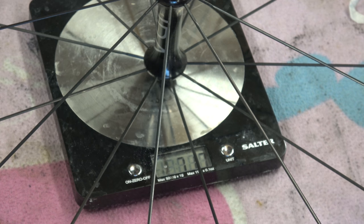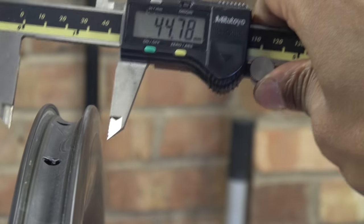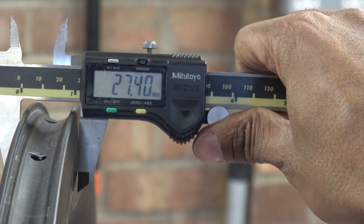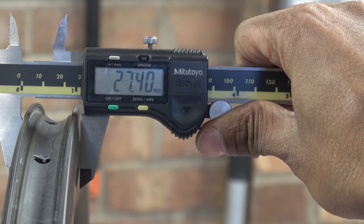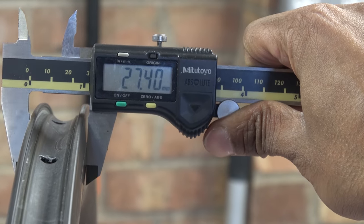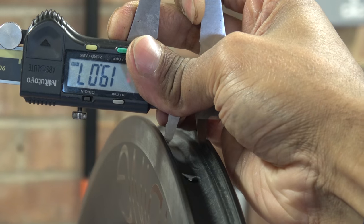The front wheel is 717 grams. The external diameter at the widest point is 27mm. It may or may not be clear on the video, but the widest point is not near the tyre bead — it is sort of past the brake track. Internal diameter is 19mm.